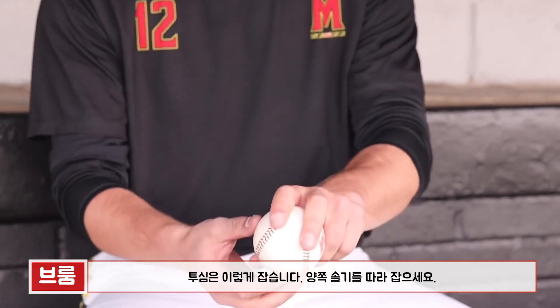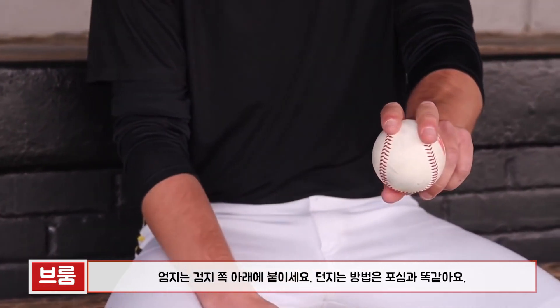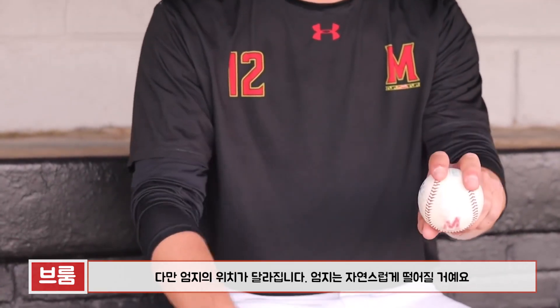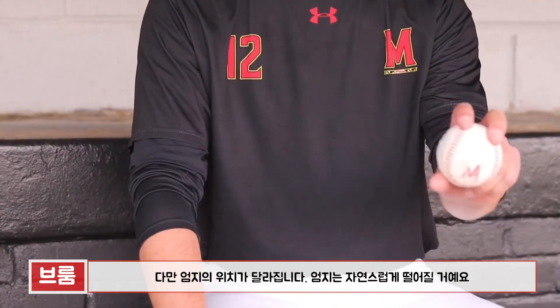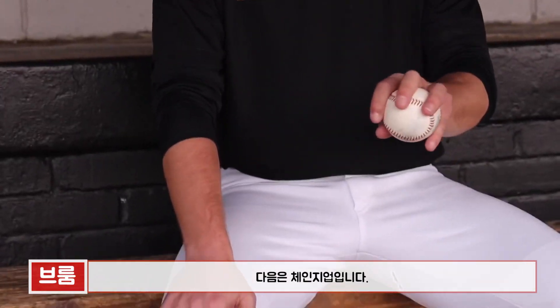I also throw a two-seam — keep it along the railroad tracks, thumb a little bit to the side. I just throw it as if I'm throwing a four-seam fastball and it just naturally runs, since the thumb placement is on the side, so it just takes off.